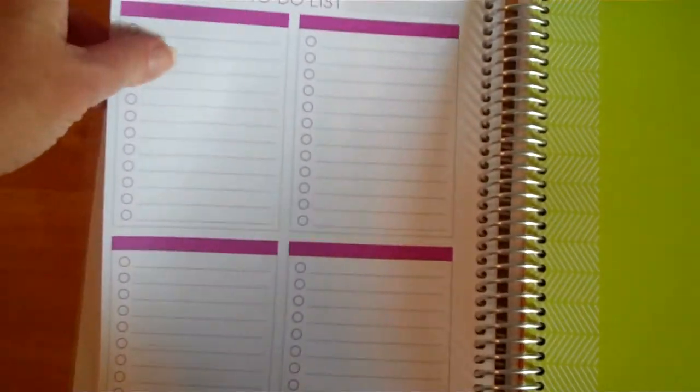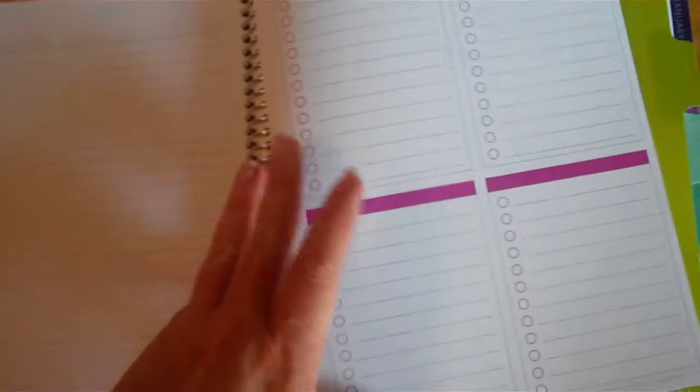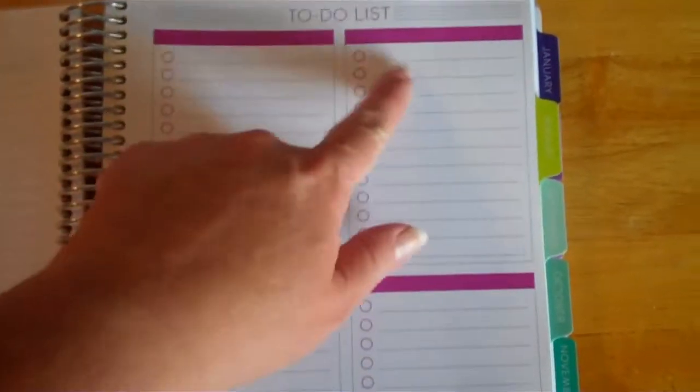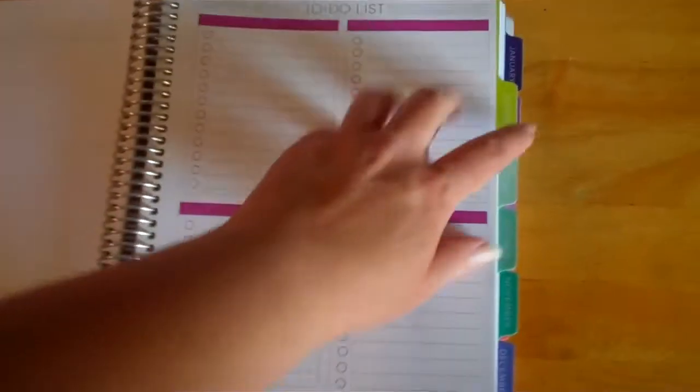At the back of each section is what I added — because I am the to-do list queen, especially in the summer. I like to make big to-do lists, and I can do a section title and then another notes page, which is awesome because I sure do like notes.